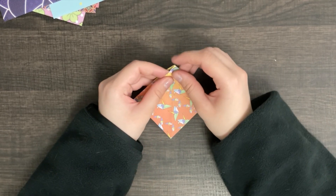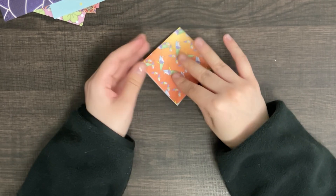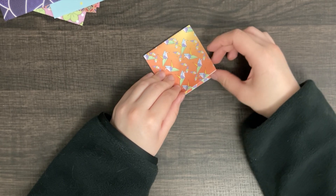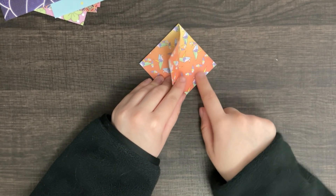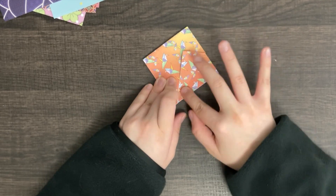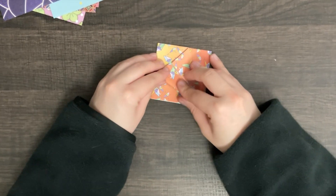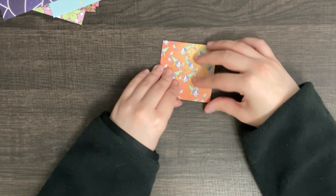There should be a closed end and an open end. Open end is down. Now, you take one flap — there should be another one underneath it. Take one flap and we fold. And repeat on the other side. Now, flip it over and do the same.